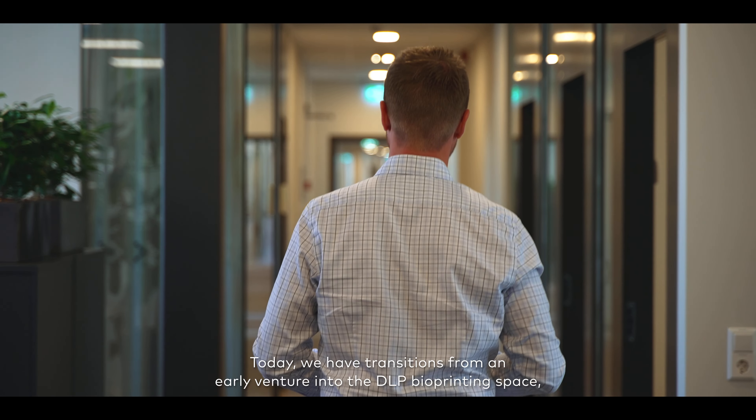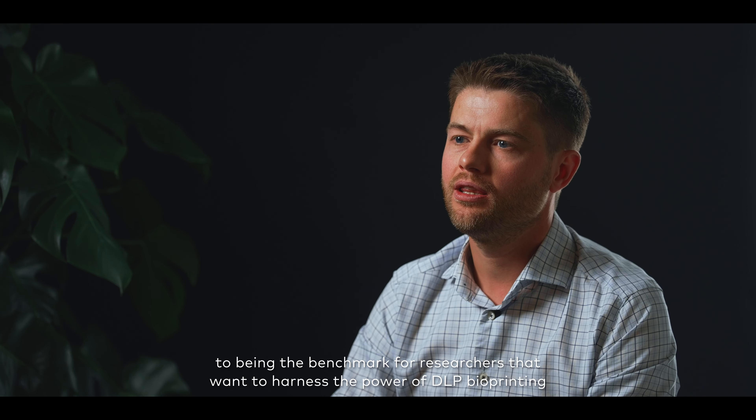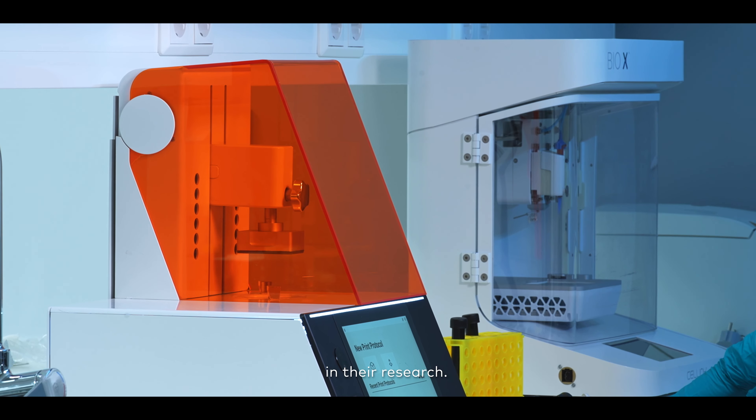Today we have transitioned from an early venture into the DLP bioprinting space to being the benchmark for researchers that want to harness the power of DLP bioprinting in their research.